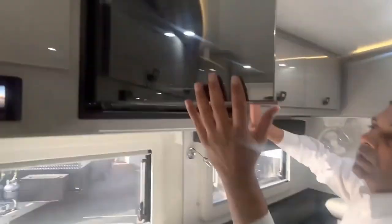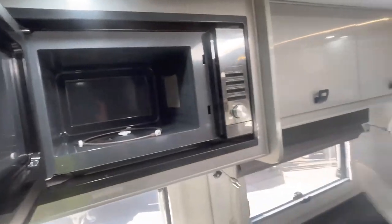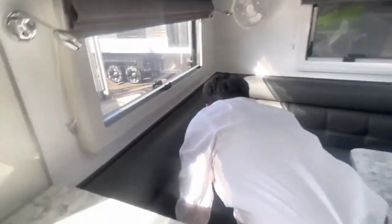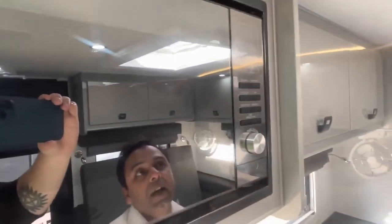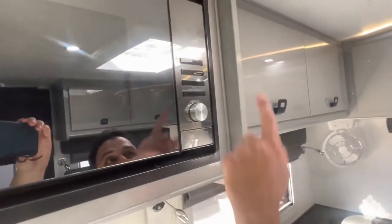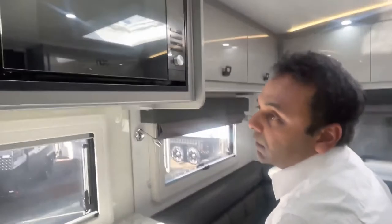Next door there's the microwave - nice and simple, just like any other microwave. One thing to remember: take the plate off for traveling. Put it in the corner so it's not going anywhere and stops it jumping around. Other than that it's a standard microwave: 30-second start, power level settings, micro/infra settings, defrost, clock, and different settings - all given to you.